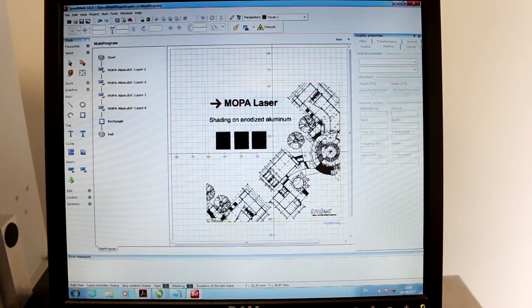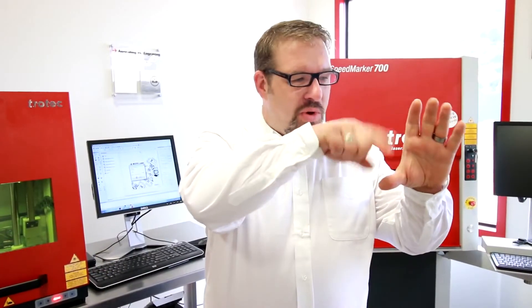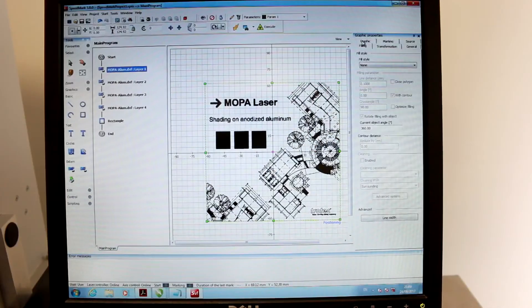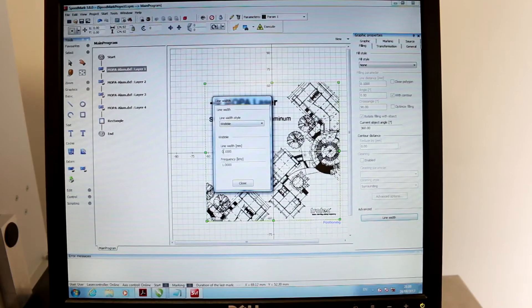I'm also going to introduce you to something called Wobble, which is on all the new Speedmark software. Wobble is fantastic — it basically takes your straight line and turns it into a wobbly line. You set the diameter of your wobble — in this case 0.1 of a millimeter — and then how many times per second it's going to wobble, which takes into account how slow the line is going to move. Instead of a thin line, you get a thicker line by having it draw little circles. You do this by going into Fill, all the way down to line width, show wobble, then give it a thickness and frequency — in kilohertz, so a thousand times spinning around that 0.1 millimeter every second.